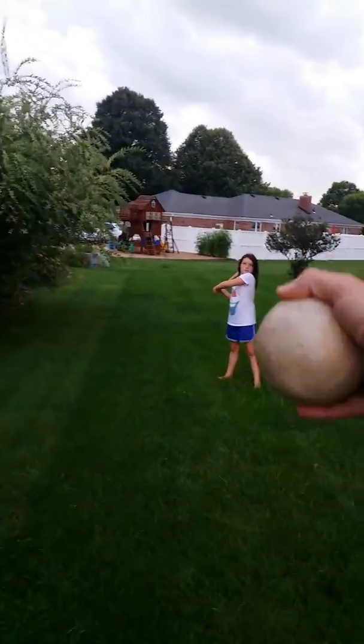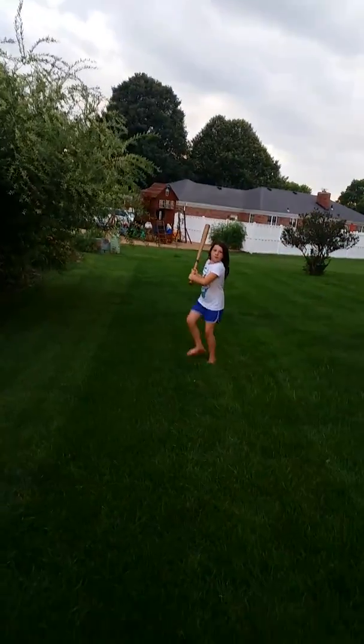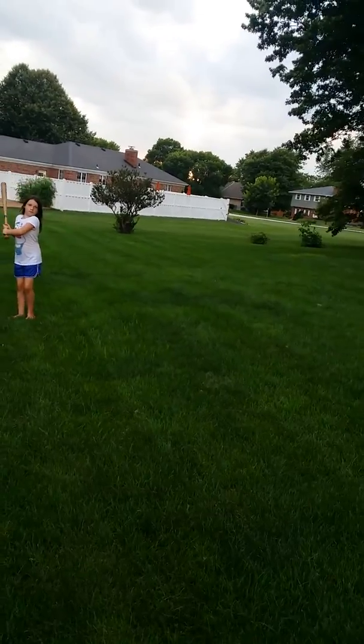Okay, miss. Right-handed. Alright. Are you ready? Put both feet that way. No. Do we have to show you? Yes, I do.